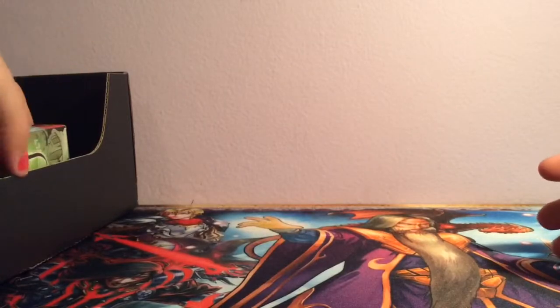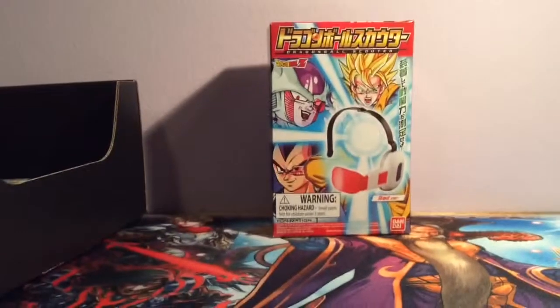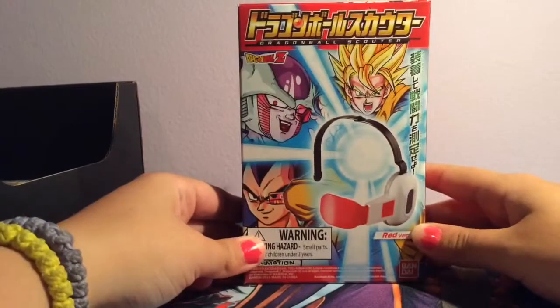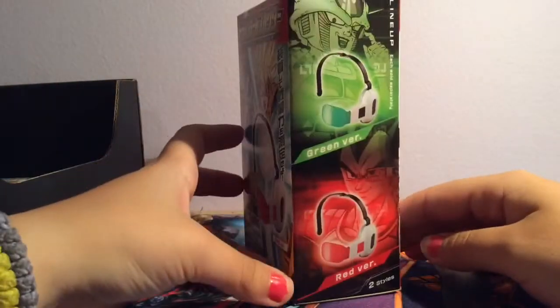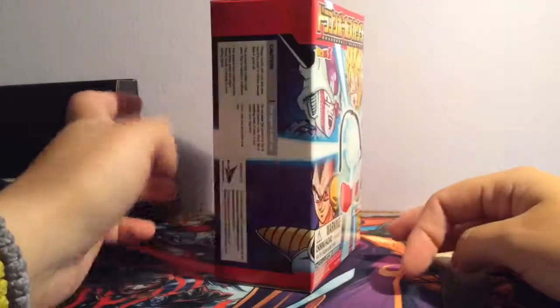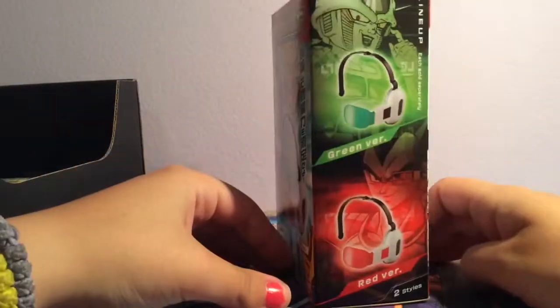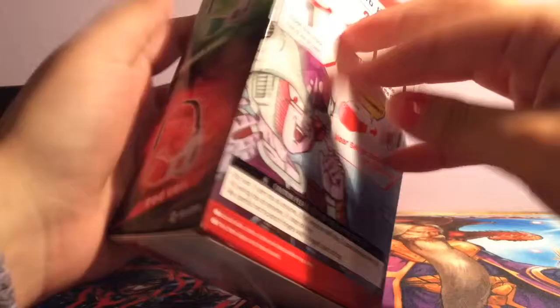We have Ryuko there, probably Vegeta and Senkatsu, the scissor blade. We have a Dragon Ball Z item — it's a Dragon Ball Scouter, the Scouter 9000! You can get a green one which is Frieza, or you can get a Vegeta one. Vegeta and Frieza — I would want a Vegeta one because it's Vegeta. I do have the red version, and this is how it looks at the top.